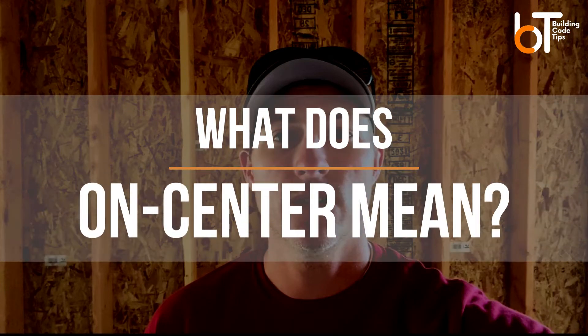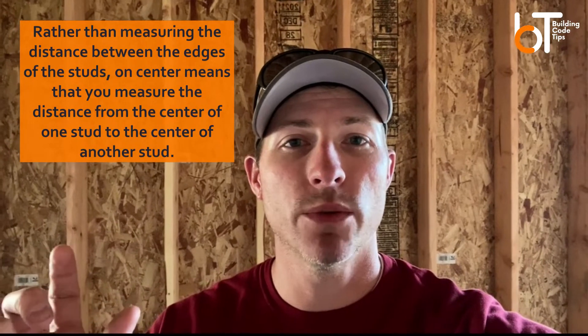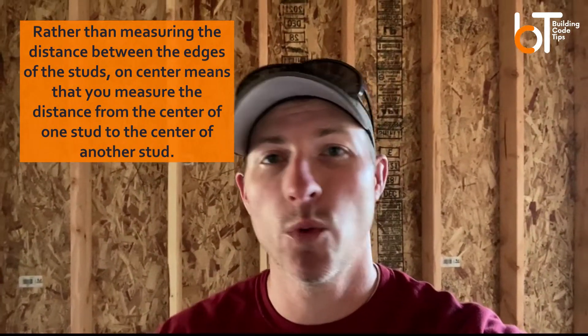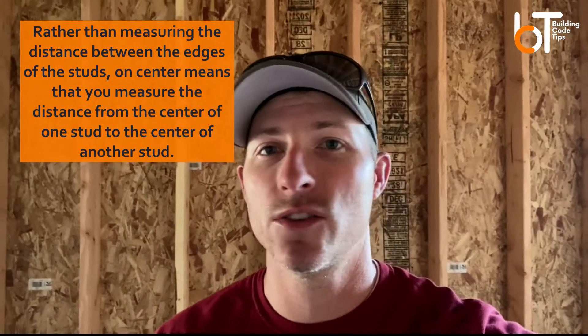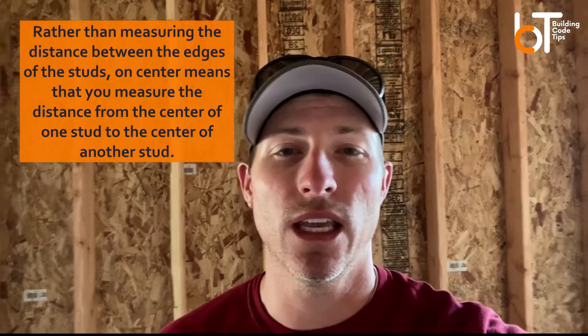I've been asked recently what 'on center' means. As you can see behind me, this is a stud wall and it's 16 inches on center, which means each stud, if you were to measure between the two of them, they would be 16 inches. You can end up with 24 inch on centers, 19.2 on centers, 16 on centers, 12 on centers. It just depends on how much weight it's picking up.